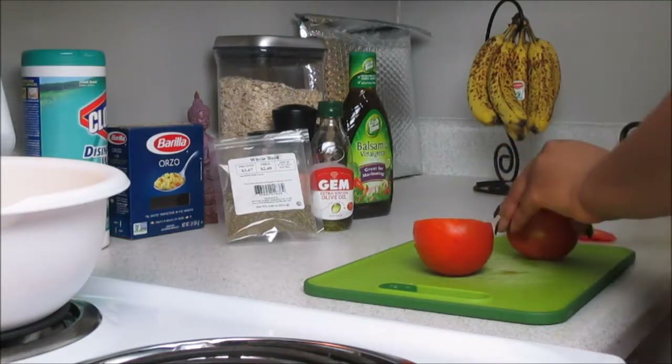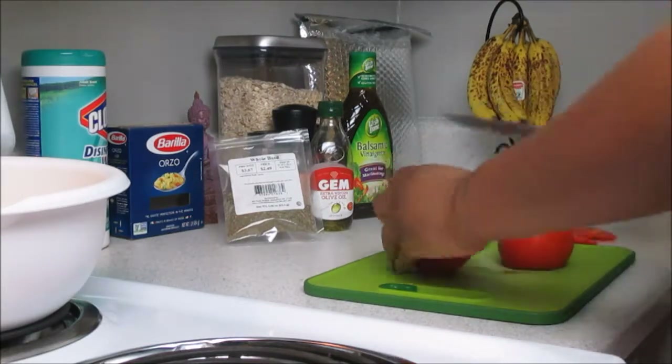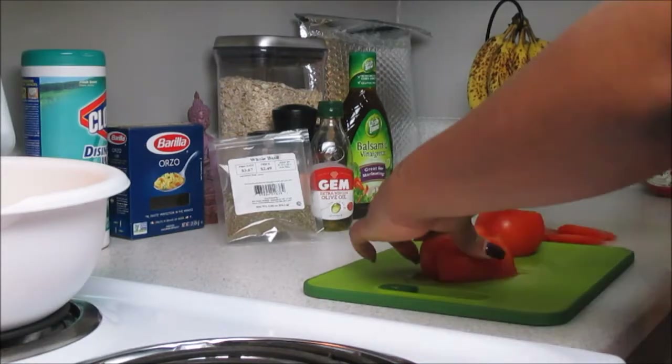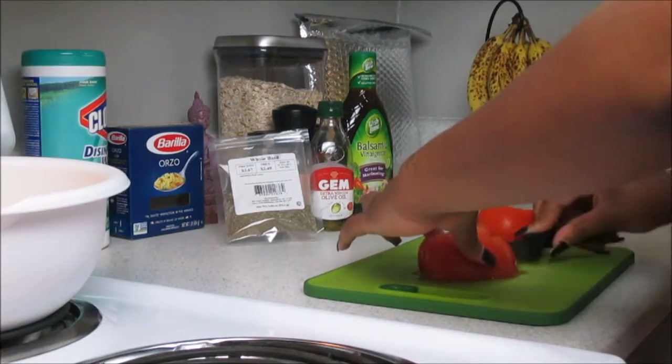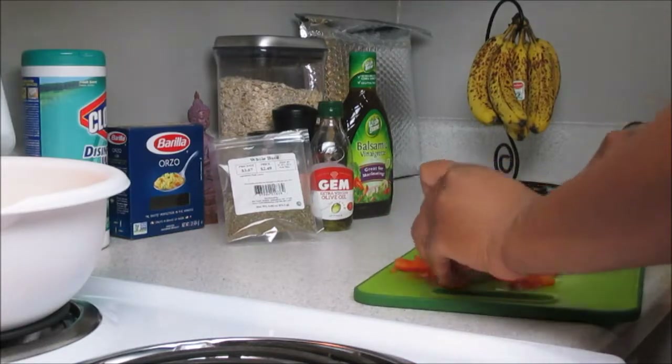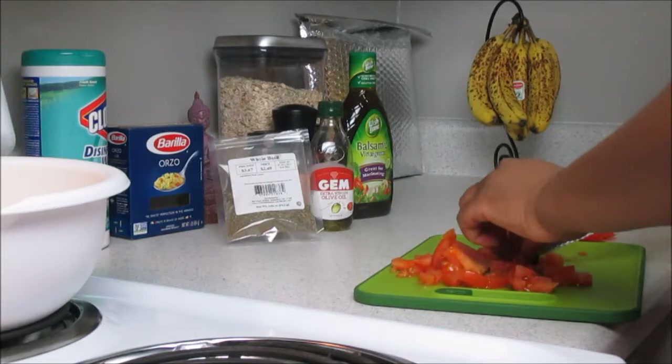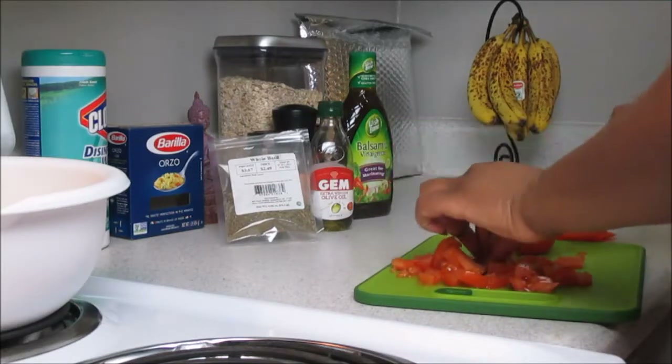I love incorporating fresh ingredients anytime I cook. I'm a big advocate for anything fresh when cooking, so yes this is going to be very delicious. You're simply just going to chop them down to your liking. It doesn't have to be perfect because we're going to add this into the dish to sauté in the pan later.